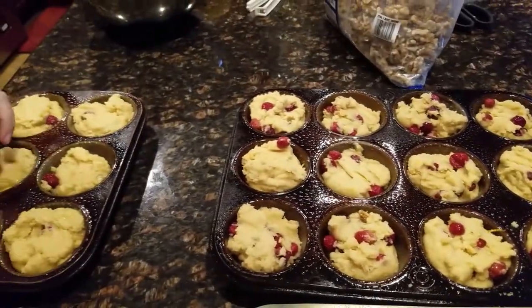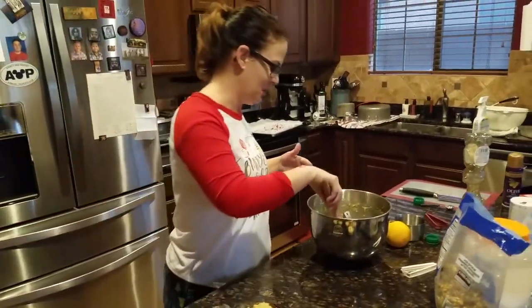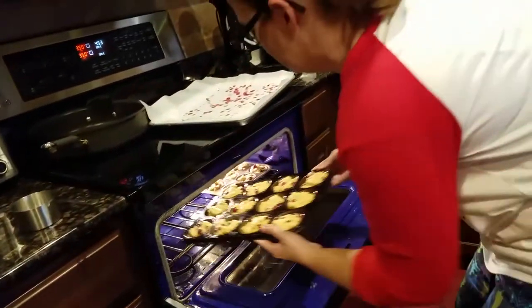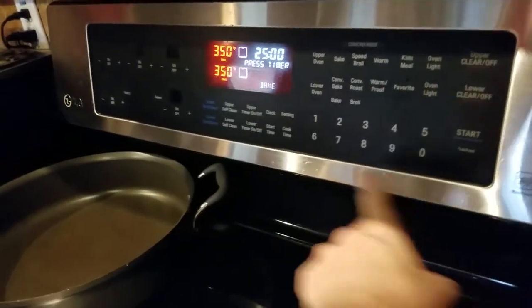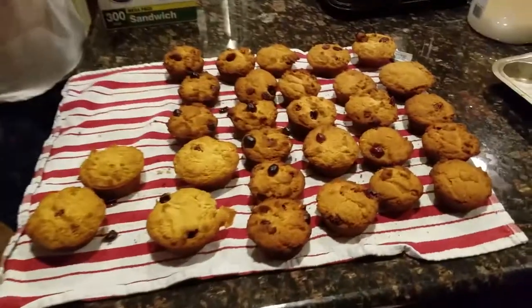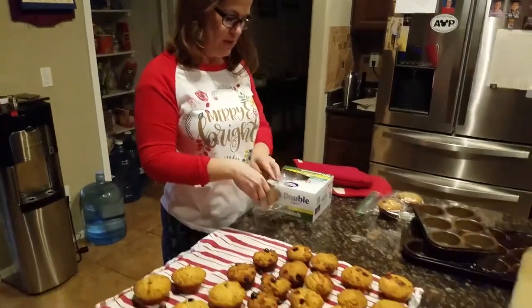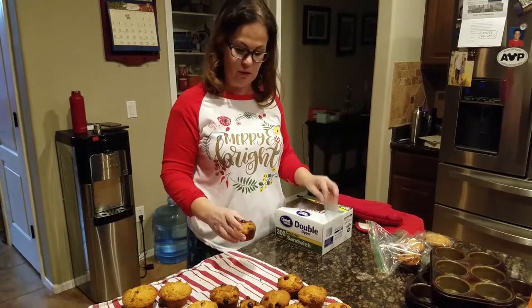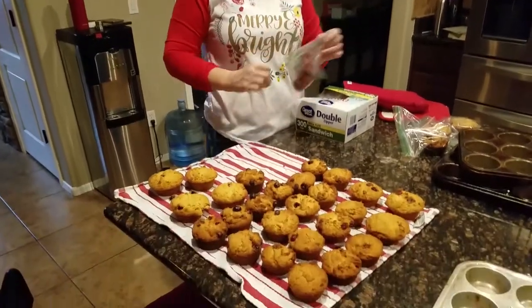We're done and we ended up with 30 muffins — enough for one month. We're going to go ahead and bake them in the oven. The muffins are done and we've let them cool for a while. I'm going to start bagging them up in sandwich bags, squeeze the air out, and put them on a shelf in my freezer. I'll leave one out for tonight so I have one for tomorrow. Super easy — 30 muffins, a month's worth of breakfast.